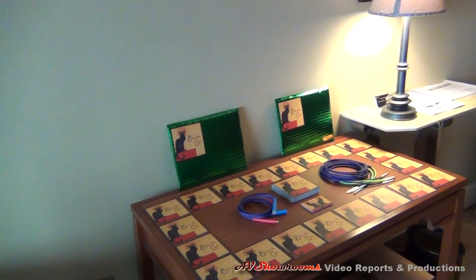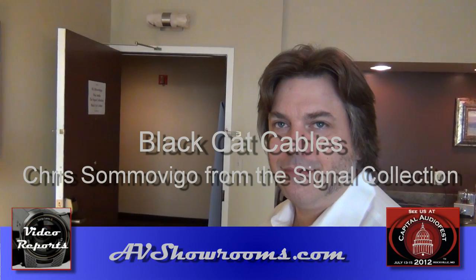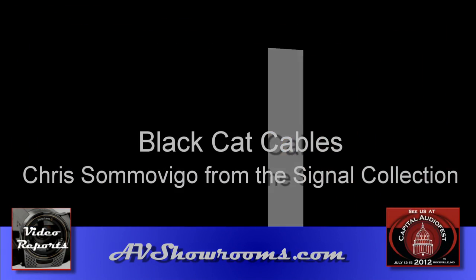Absolutely, very good. Thank you very much, Chris, for bringing to market an affordable line of cable products that outperform many other products that cost a lot more. My pleasure. Thank you.